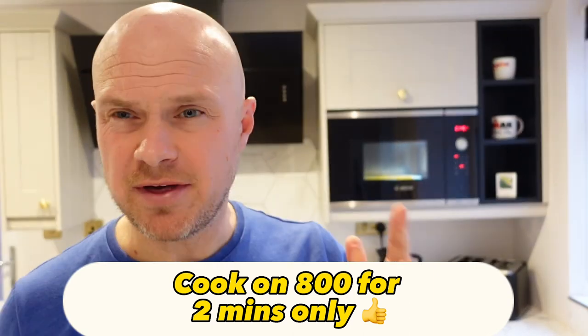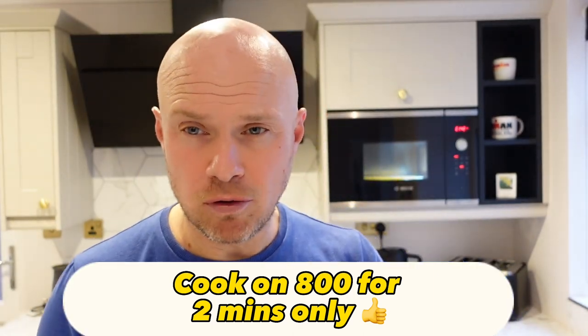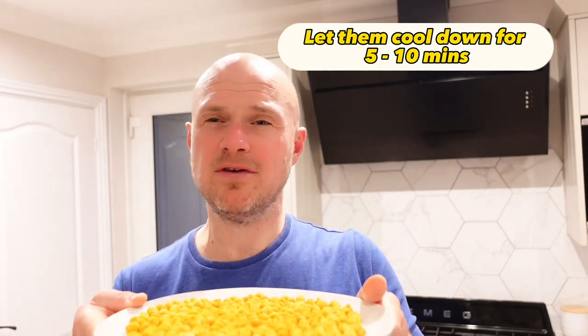While they're going through the cooking process in the microwave, keep an eye on them at all times. What you don't want is for them to cook too much and start splitting. Two minutes on 800 watts should be enough. Then let them cool down — give them a good five to ten minutes to cool down on the plate.